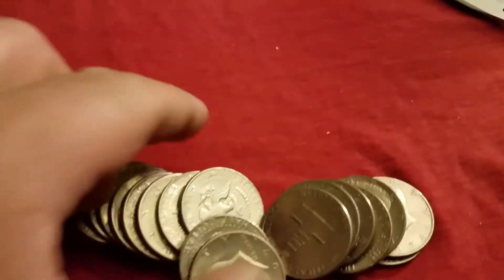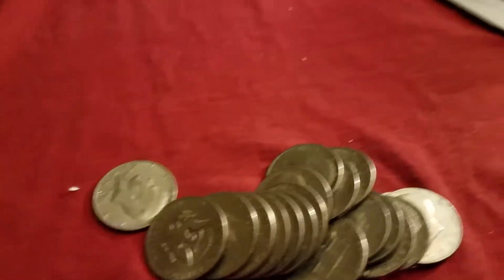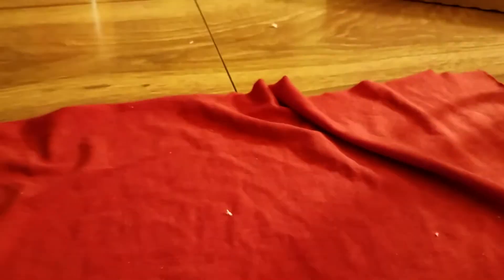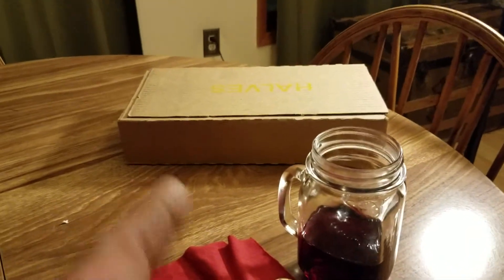I was in a drought for the last couple of weeks, but now we're hitting some money here. That was box one — we ended up getting four coins. Box one was great, we got four. Let's keep it going with box two, same bank.